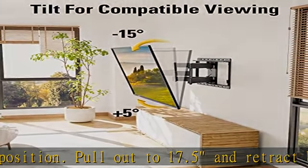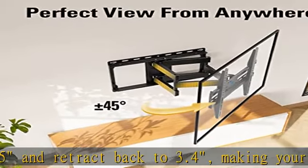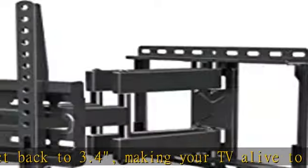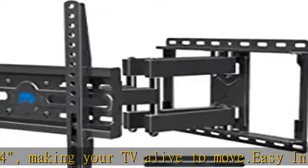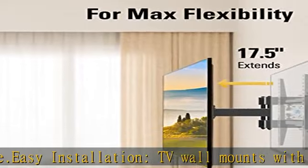Considerate design includes Allen key storage. The heavy-duty TV wall mount features six articulating arms, and robot welding technology makes this wall mount bracket sturdy and safe.